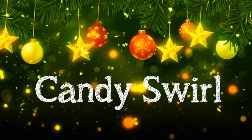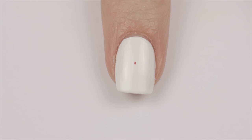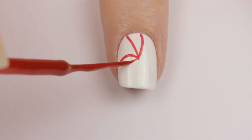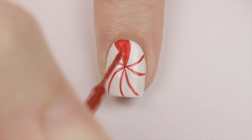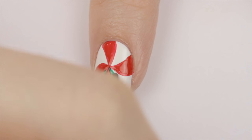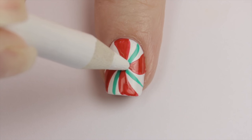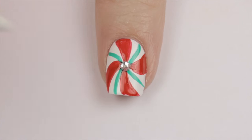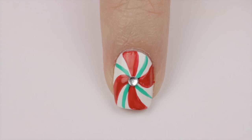Next up is a sweet peppermint swirl candy. Begin with a white base. Add a very tiny dot in the middle of your nail for a guideline and then add four thick curved lines meeting it. I like to do two thin curved lines for each thick stripe and then fill it in. Next add four thin green lines in between the red stripes. Finally add a little rhinestone in the middle of the candy for some extra sparkle. So cute and pretty — all done!